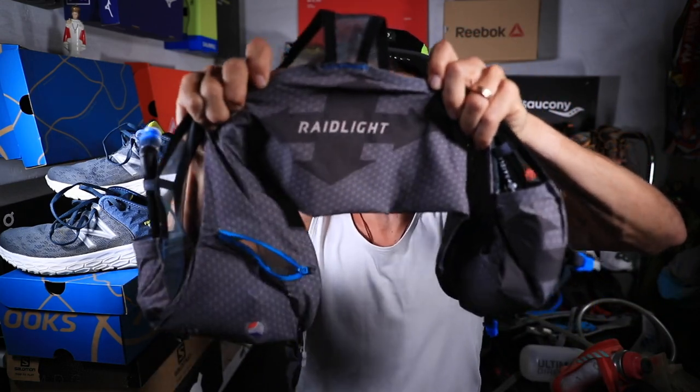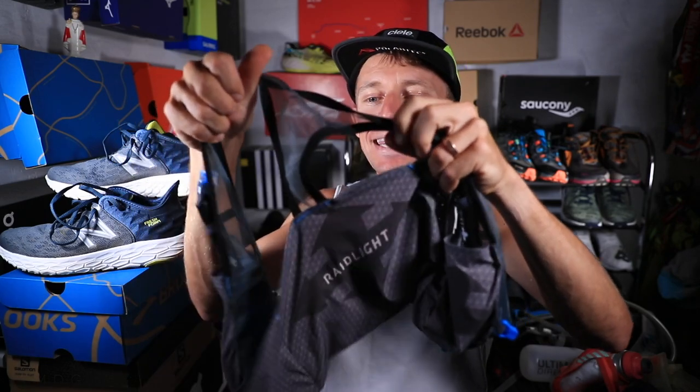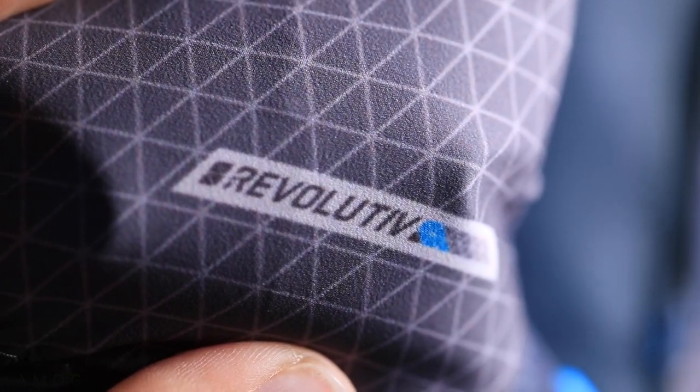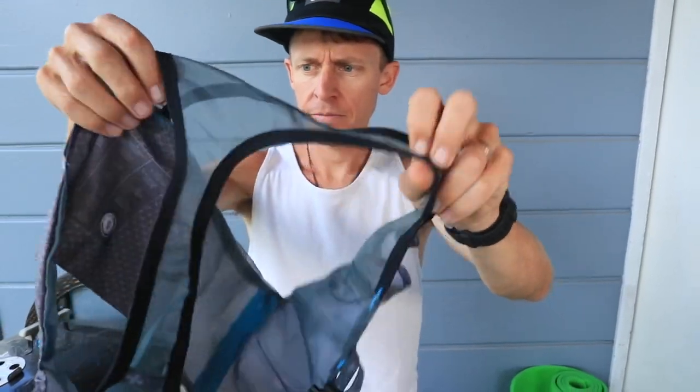Can anybody guess which company? That's right — it is the Raid Light Revolutive 3L. Raid Light is a company from France. They claim on their website to have the lightest running vest, so if you're going to claim it, it better be true. I've got some stats to read to you right now.